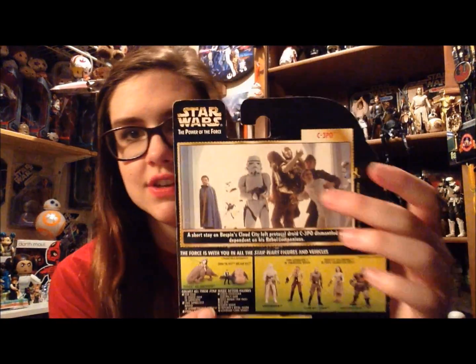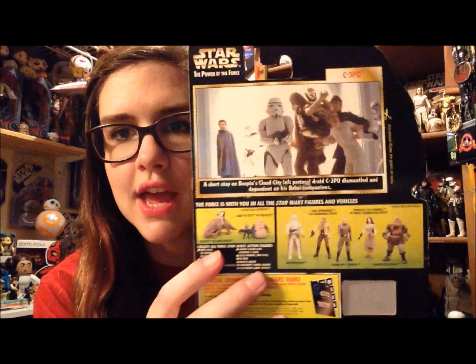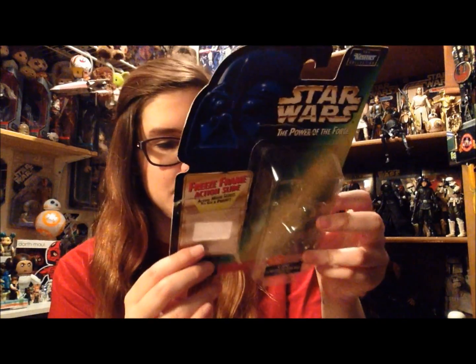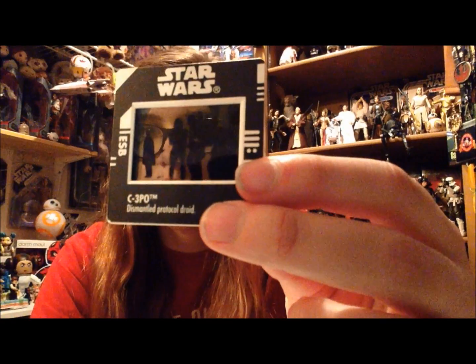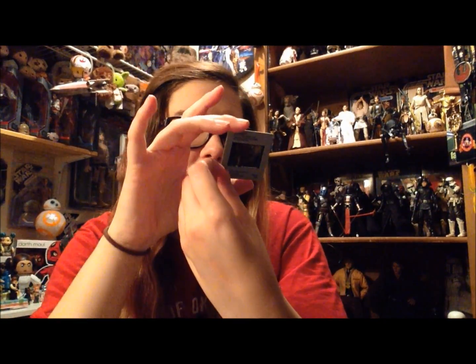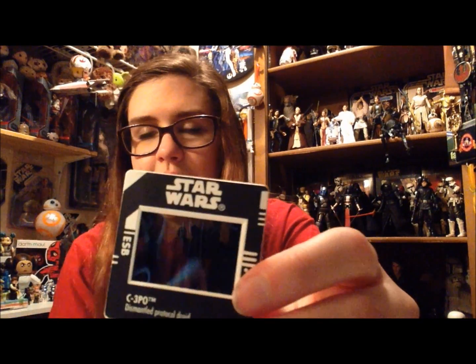Here's the back — we have a big picture of kind of what he looks like, and then you've got some other purchases you can make, and a special offer for fans: the freeze frame action slides, a little holder. This one came with the freeze frame. Here's the freeze frame — it says 'C3PO dismantled protocol droid.' It's the same scene shown on the back of the card, and it's a little freeze frame which is really cool. The idea is super neat, especially if you have the reader.